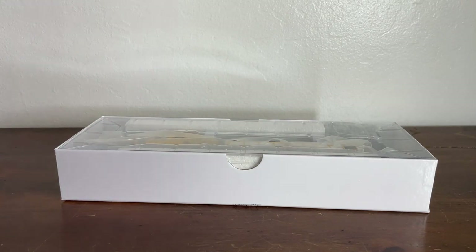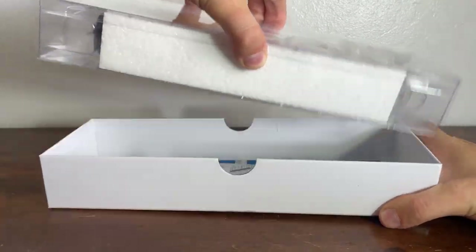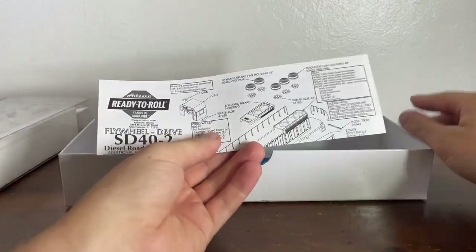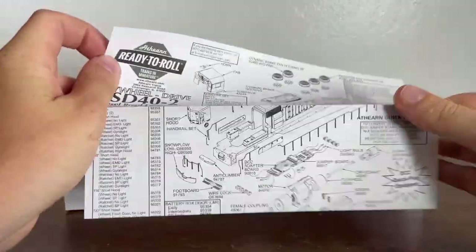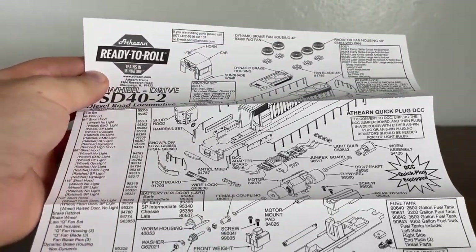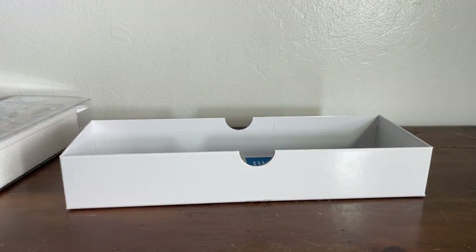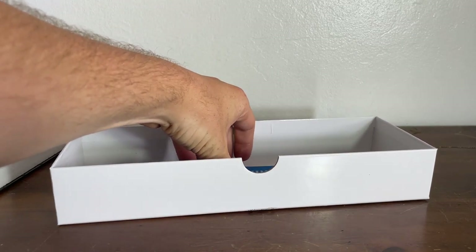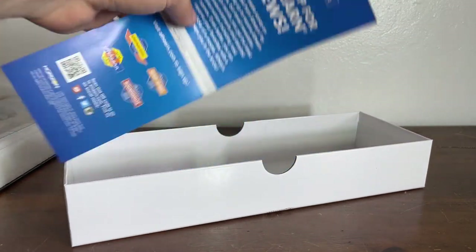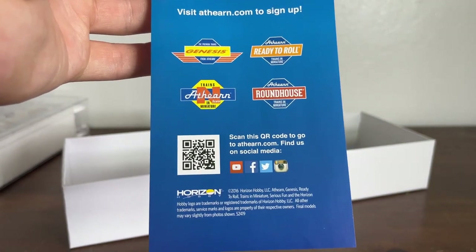I think they've switched boxes now. Here it is in its protective case. Inside the box, we have our exploded diagram with a flywheel drive. There's a one-year warranty on the back. In here is another sheet — sign up for the Atherin News, and you can scan that QR code to find them on social media.